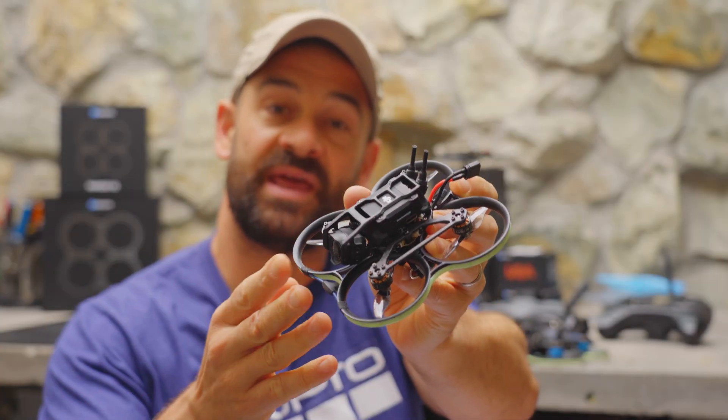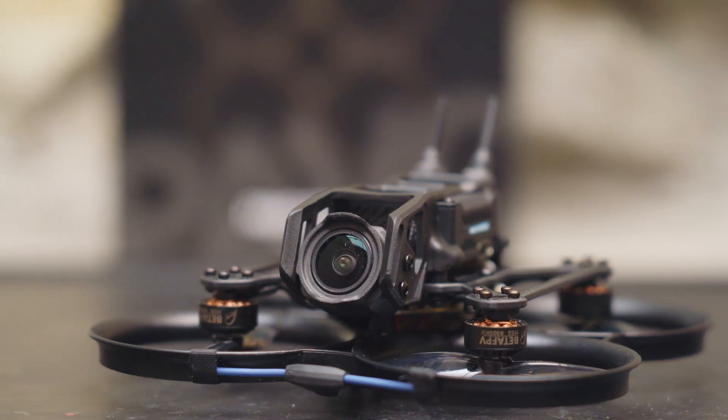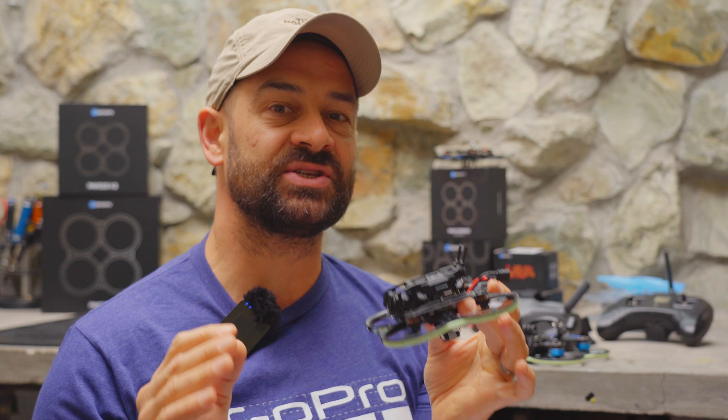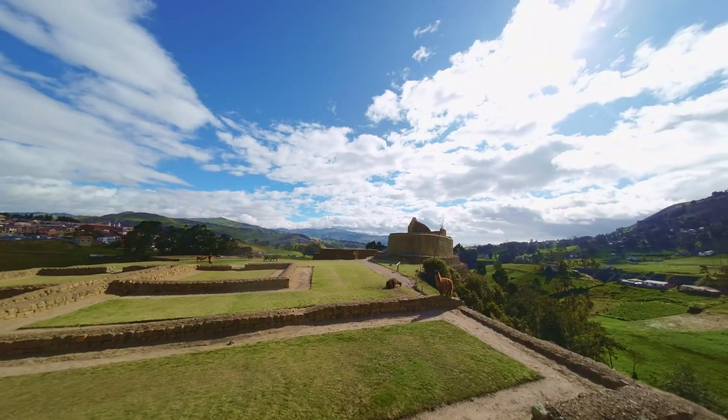This is the Pavo 20 from Beta FPV. It's a lightweight two-inch micro cine whoop, and I think it's going to be a great choice for people who are just getting started flying FPV or more experienced pilots who are looking for something that they can fly indoors or around people.